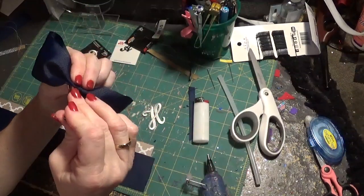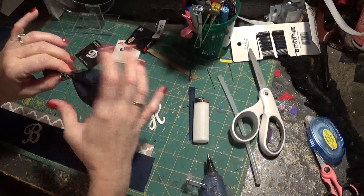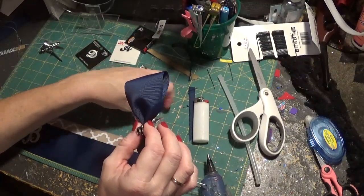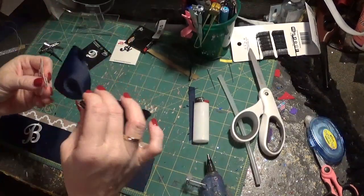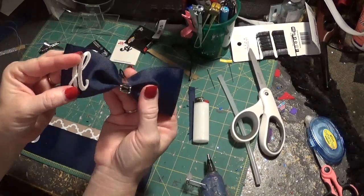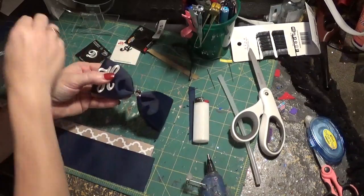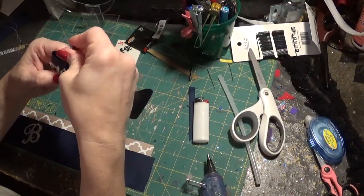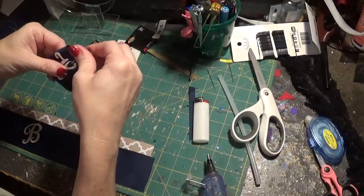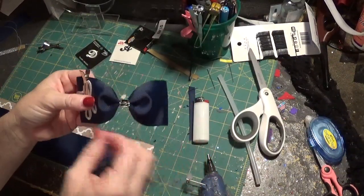Then you want to get your alligator clip and clip it in the middle. Make sure your loops are even. Then you want to take your letter and whichever side you're going to put it on, you want to position it on there. If I'm on the left side here, I just want to make sure of where it's going to go. Then you take another clip and clip it on — you can use two clips if you want, whatever works. You just want to hold it there until you can get to an iron. This is about where I want my letter to go.